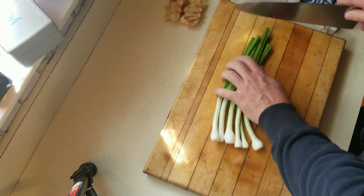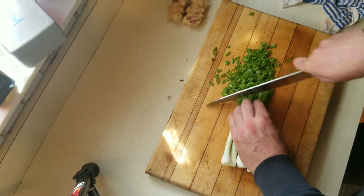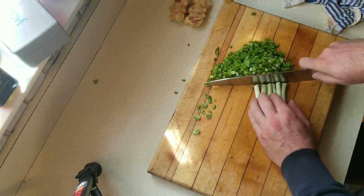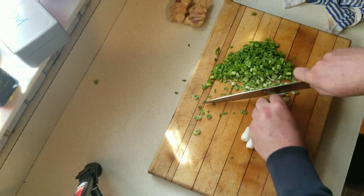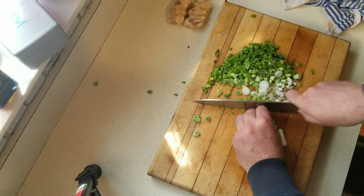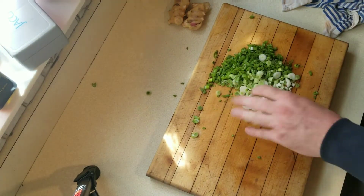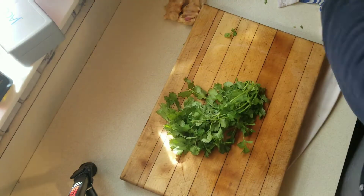Green scallions — I usually do about a half to a whole bunch. They add a really nice color to the salad, a great crunch, and a nice light onion flavor to kind of offset the red onion.